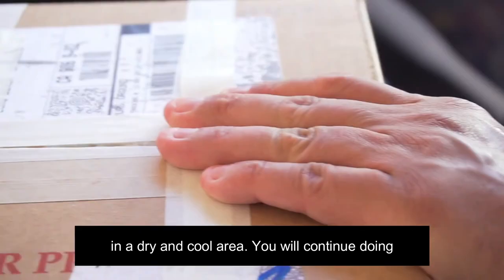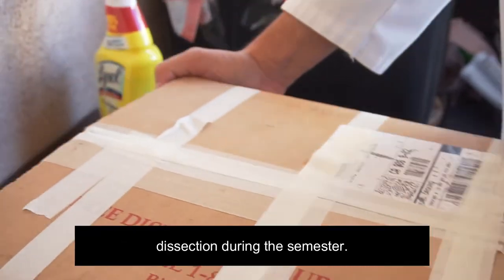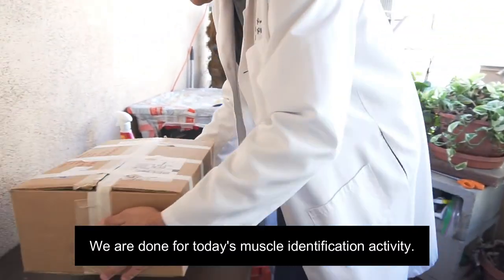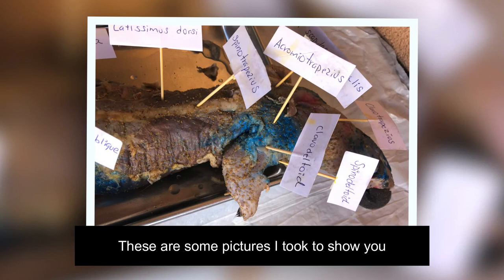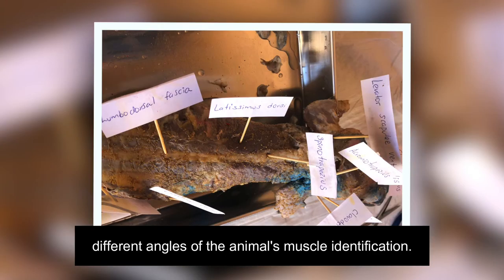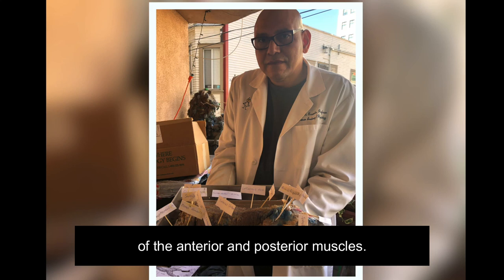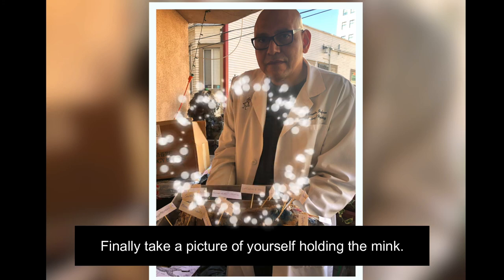You will continue doing dissection during this semester. We are done for today's muscle identification activity. Great job! These are some pictures I took to show you different angles of the animal muscle identification. You have to submit four to five pictures of the anterior and posterior muscles. Finally, take a picture of yourself holding the mink.